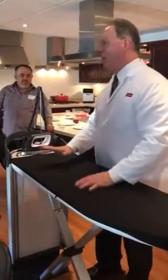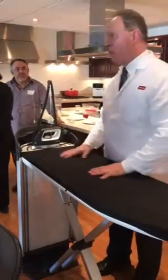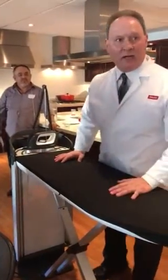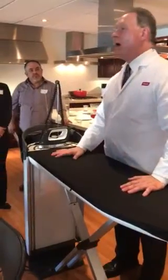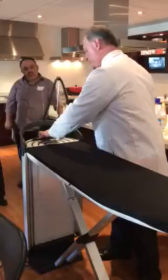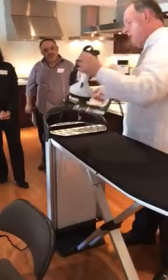In our entry-level model, you have one fan. In this level, we have two fans, which gives you a greater surface area if you're pulling. This one is $24.99. The entry level is $19.99. The $24.99 model has two fans, a thicker pad, and it comes with a handheld.